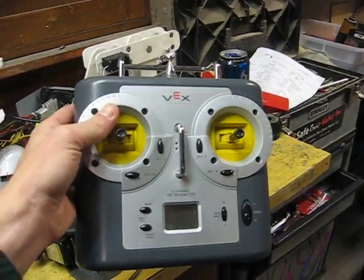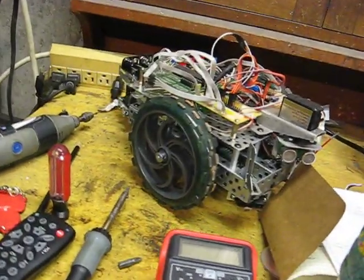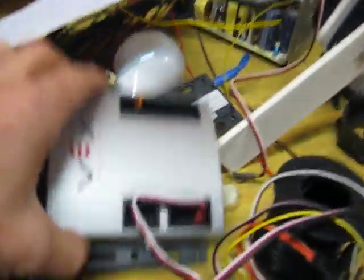Here's what I got. This is a transmitter off of a VEX robot kit — that's what those parts are from. And here's the receiver.